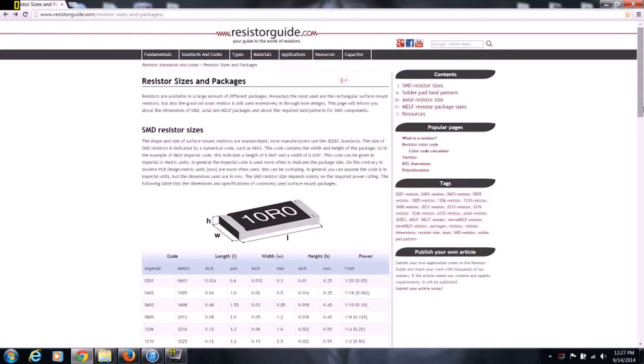If you look at the chart that I'm about to put on the screen, you will find commonly found packages for these resistors. Here's the resistor chart. Go to resistorguide.com/resistor-sizes-and-packages and you will be able to find this website.